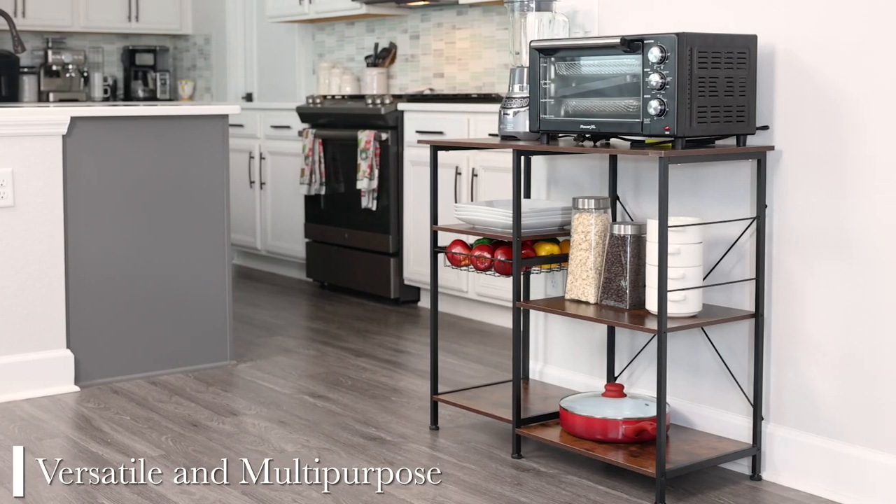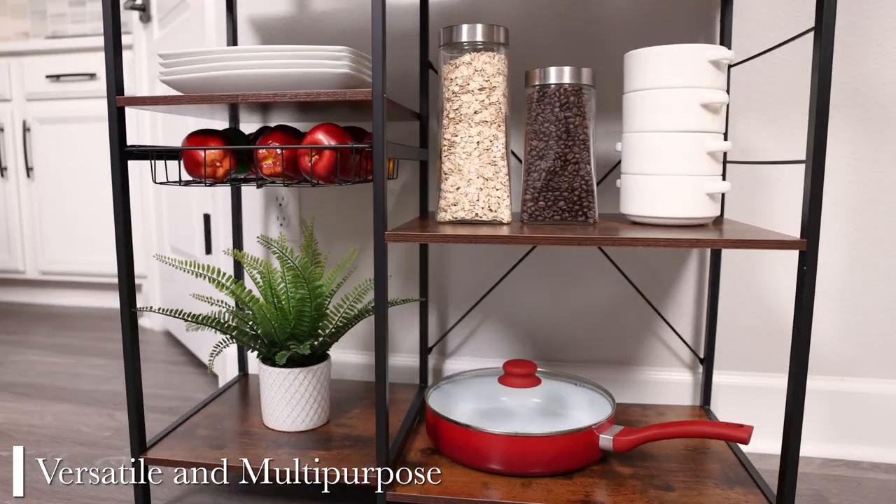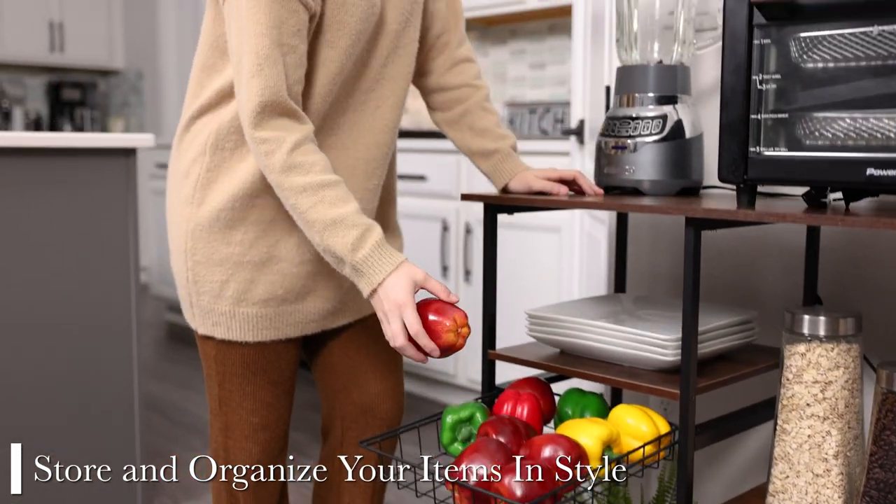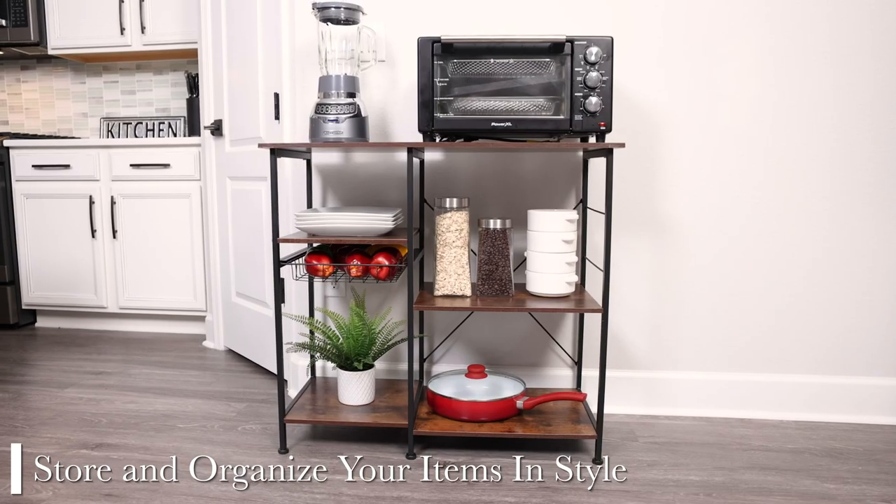ODK's Baker's Rack looks stylish with any home decor and can be used many different ways. Store and organize your functional items stylishly with ODK Kitchen Baker's Rack.